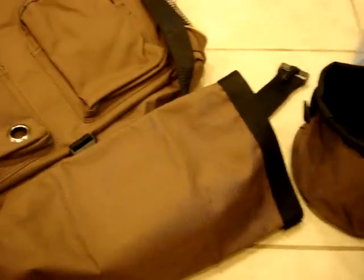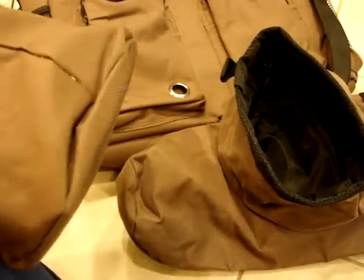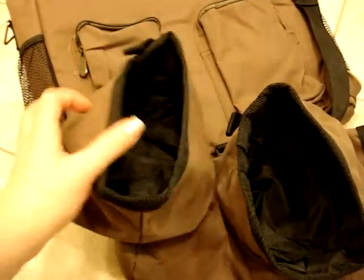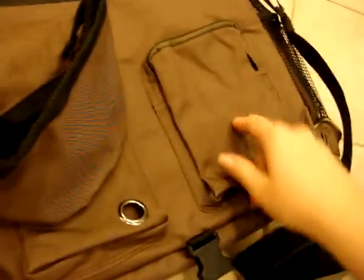It also comes with a water bowl and a food bowl — they're collapsible. When it comes time to feed your dog or cat you can put food in them, and when they're not in use they're easy to store by collapsing them. This kit also has what they call a food bag, so if you feed your cat or dog dry food this would be a perfect place to put it. Of course, canned food could easily fit in here or in one of the other compartments as well.